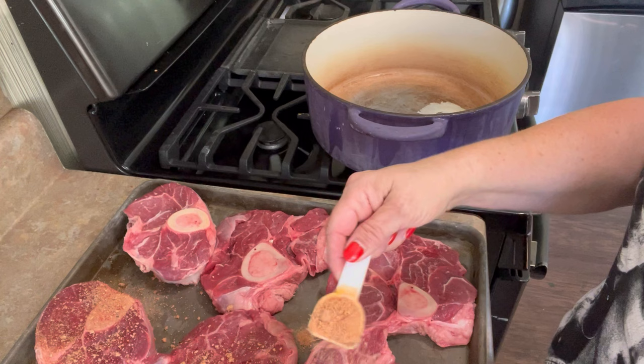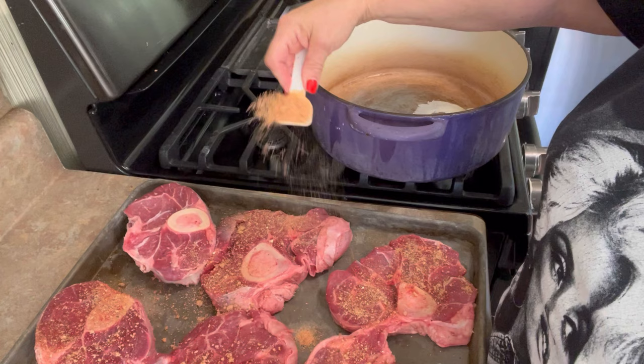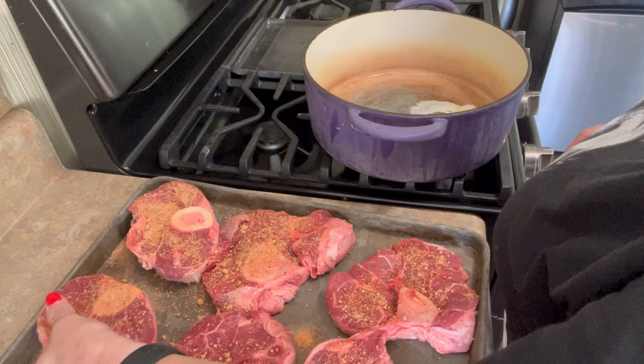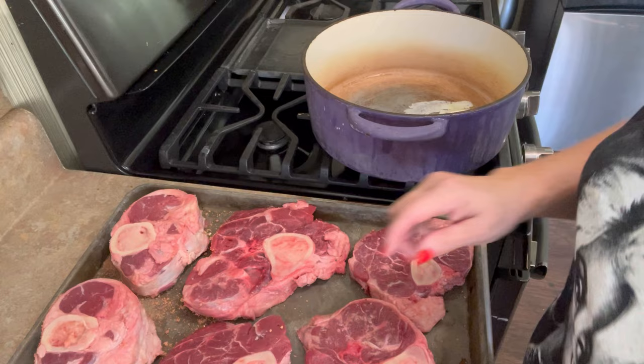I trimmed off all those excess flaps. That's not fat you're going to be able to do a whole lot with — it won't render. There are different types of fats on animals, and that one is just greasy, gross fat that won't do anything but make stuff sticky. Now, this is our SOS seasoning: salt, pepper, onion powder, garlic powder, a little bit of paprika, and I use Accent. This is my base seasoning for just about all of my western-style cooking.